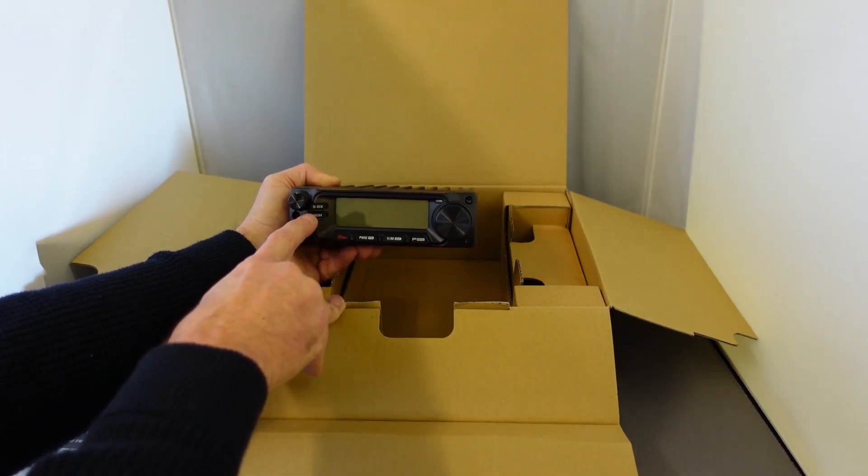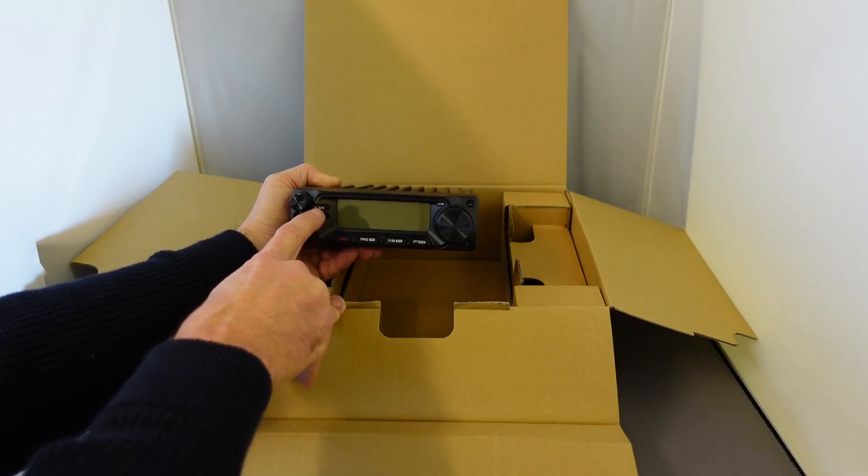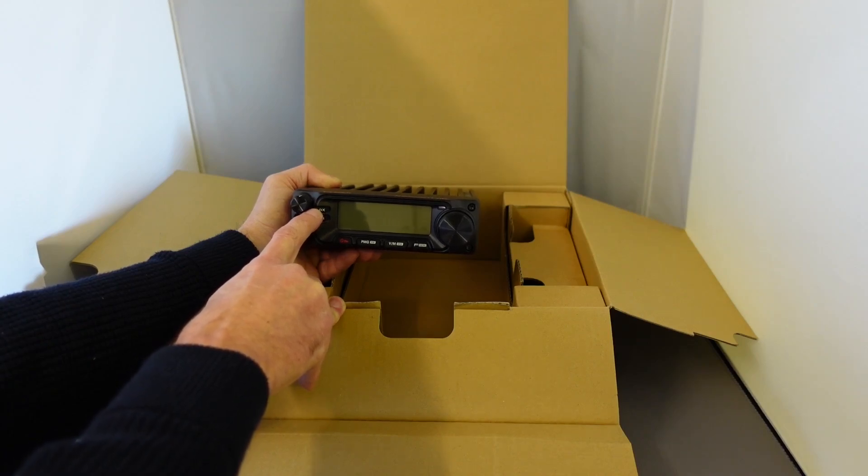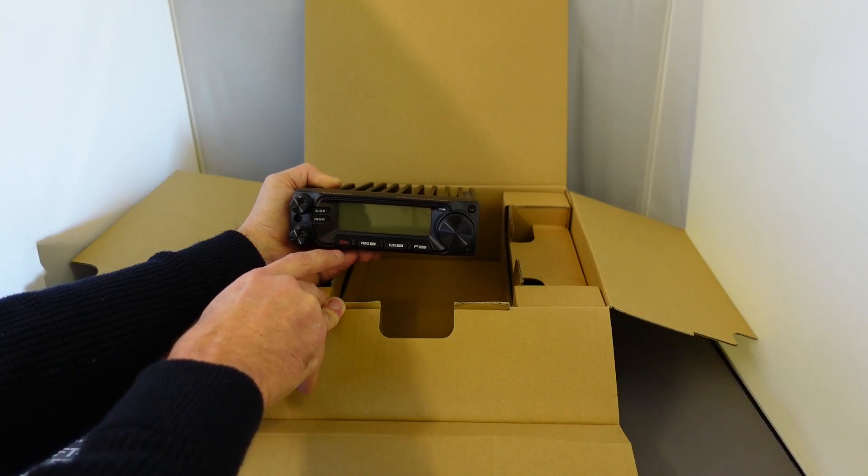You have the power control that adjusts the output power. You've got the SDX button which is a combination of pre-amplification and noise reduction. So, coupled with the high output power, this radio is ideal if you wish to work stations further away.